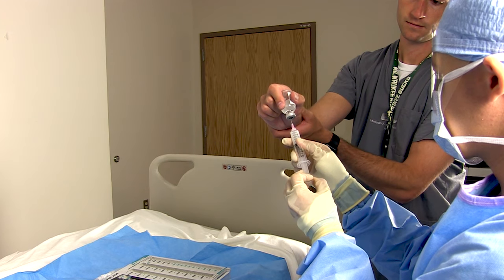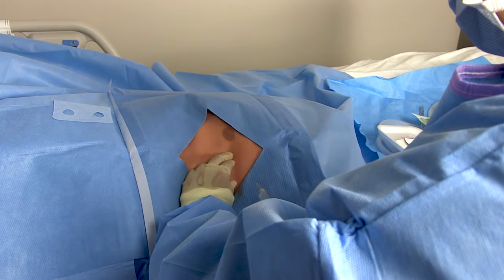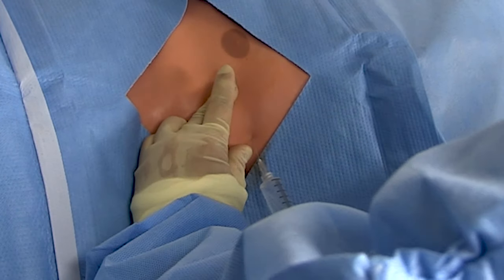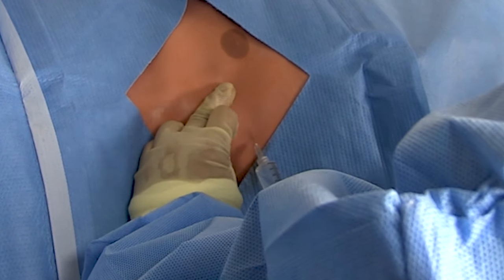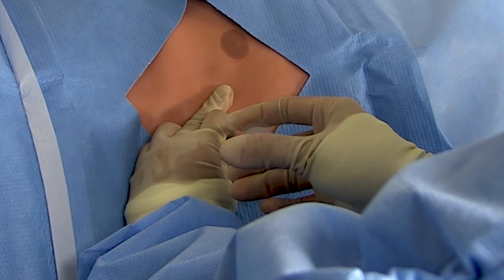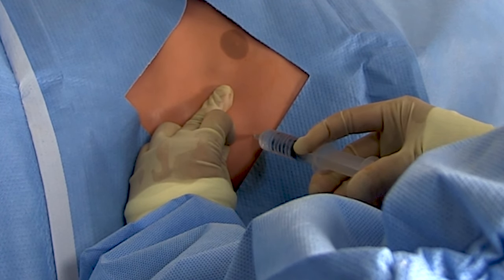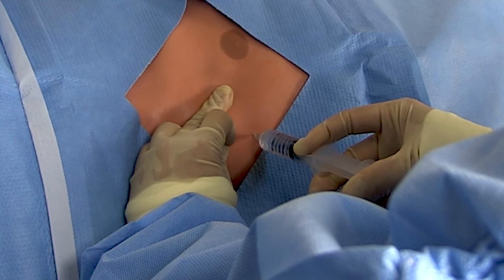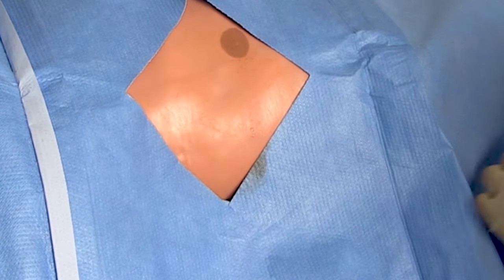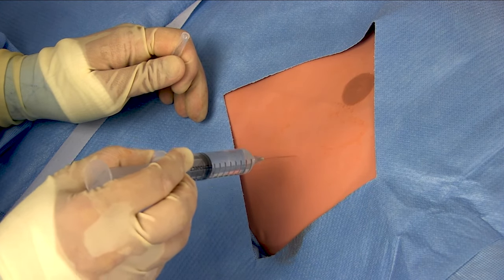Alright, with prep out of the way, drop some local and get to injecting. These are very painful procedures so you want adequate anesthesia. My technique is to first make a little skin wheal with the local, then drive the needle down until I hit the rib. Once I've hit the rib, I inject the periosteum right there, then maneuver the needle over the rib and go a little deeper until I've hit the pleura and inject liberally there. Finally, I slowly withdraw the needle and inject on the way out to anesthetize the entire tract. Wait about five minutes and then do a little skin test with a sharp instrument to make sure the patient can't feel it.